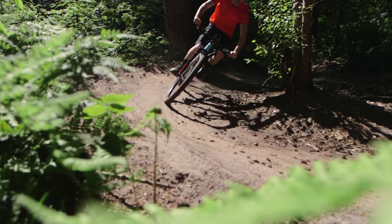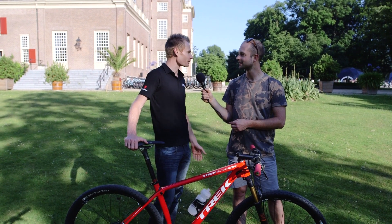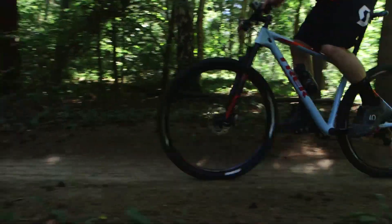So wheelies and skids are easier? Yeah, for sure! It makes the 29er — instead of being the truck that a lot of people say it is — much more of a fun bike.